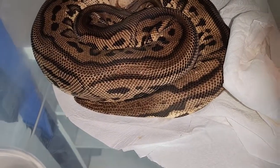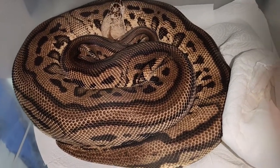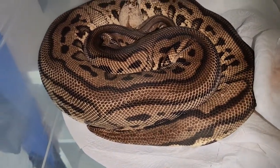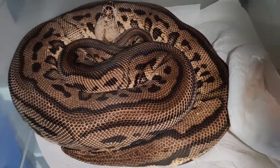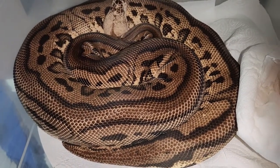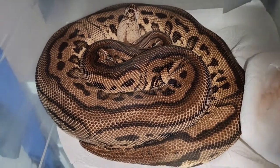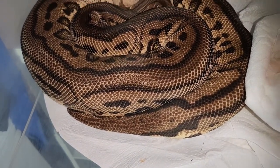Here's the second girl. Unfortunately she is going into shed, so her colors aren't nearly as bright as they're going to be. She is also a Visual Clown — she's a Pastel Leopard, Phantom, and Yellow Belly. With this girl, I do have a couple of clown males who also have Yellow Belly in them, so it's going to limit what we could put to her. Unfortunately my Spotnose male could make some Batmans, but that one's also Yellow Belly, so it may not work with her. She also laid in August.